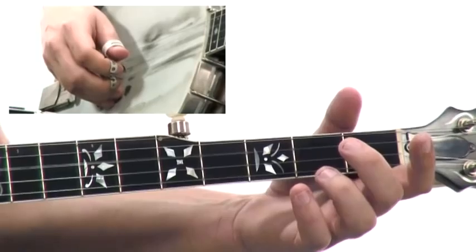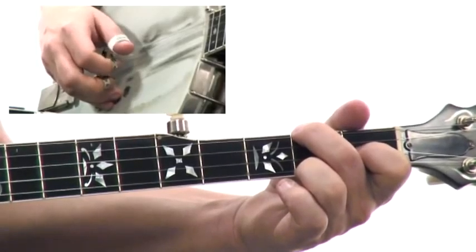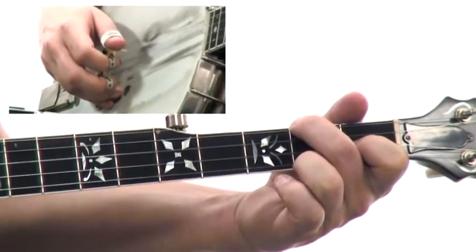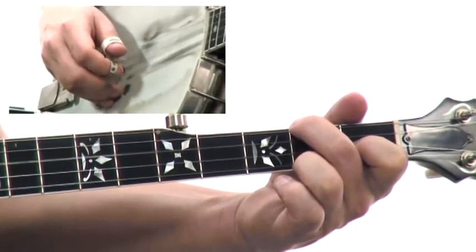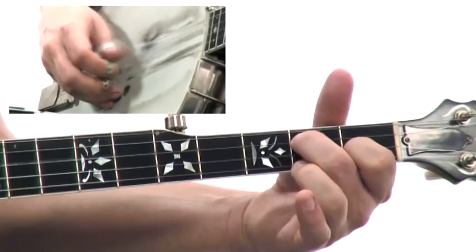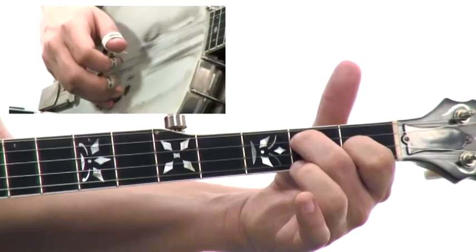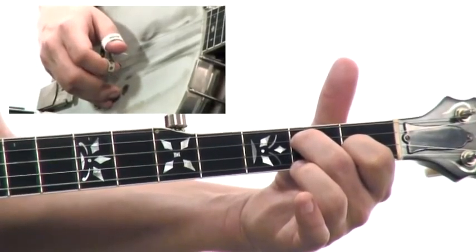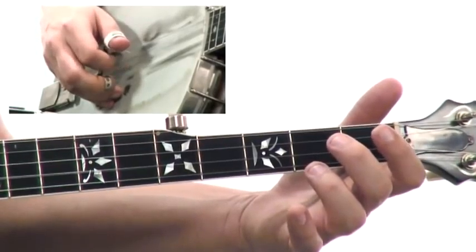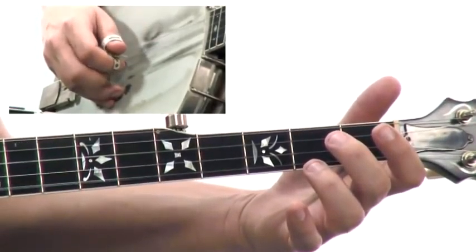G, C, D. Back to the G. Here comes the C.